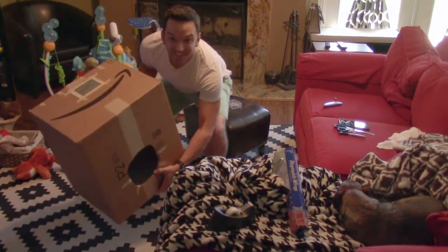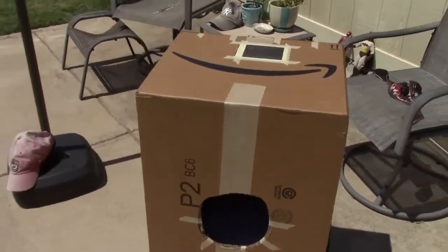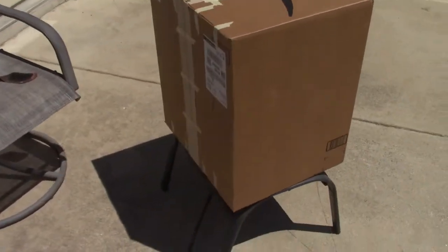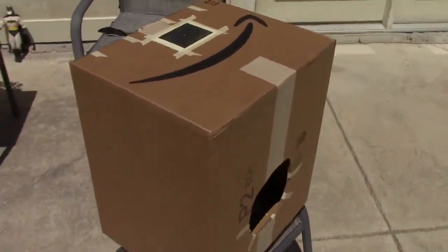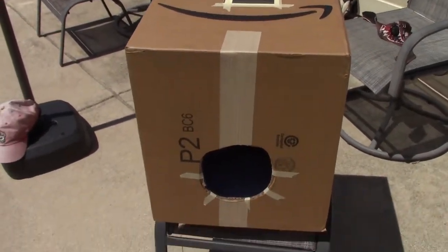It's ready. My eclipse viewer is complete — my home theater sized eclipse viewer. We got a giant shipment in from Amazon, so I used the box. It's time to test this bad boy out and see if it works. Look at that people, we have an eclipse in my eclipse viewer.